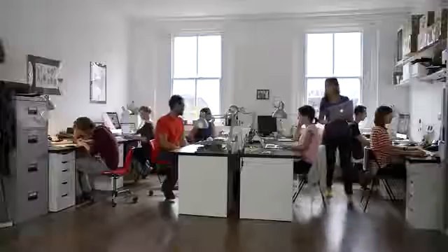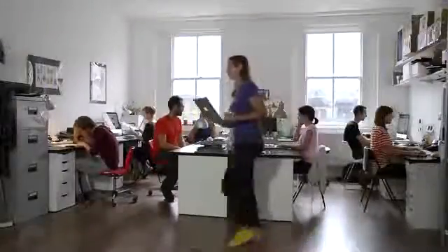Hi, we're Bare Conductive. We've been working for the last two years as a studio to develop materials and technology that are accessible to everyone. We're here today to show you the most exciting thing that we've done yet, the Touch Board.